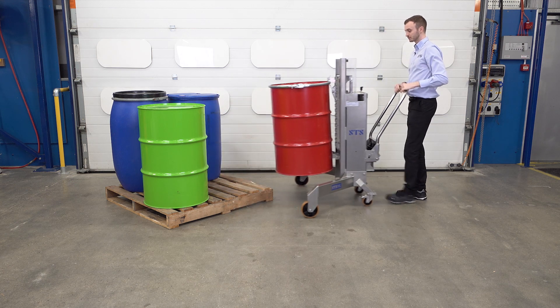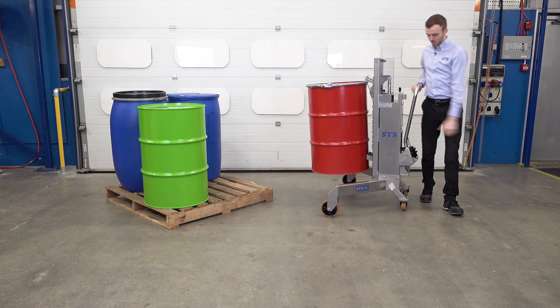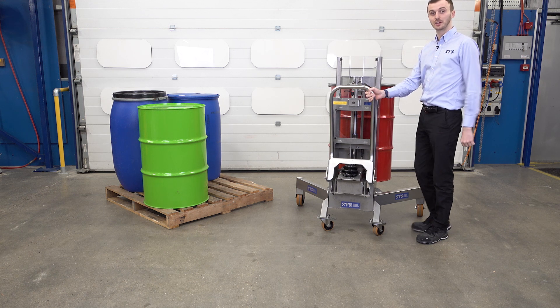Pull the unit back just to show you how the unit looks. For maneuverability, we have fixed wheels on the front and then we have casters at the back to allow us to turn on the spot or turn in tight spaces.